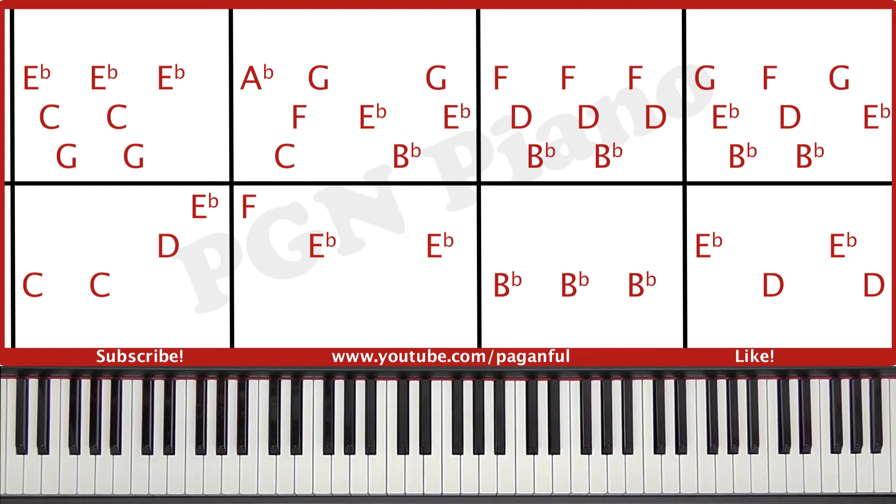Then the left hand plays an F, and an E flat, and an E flat again.